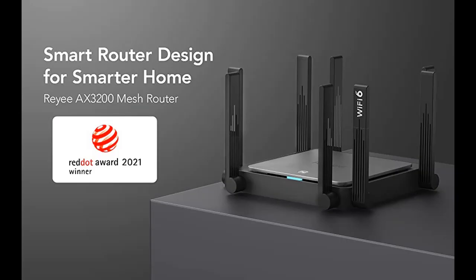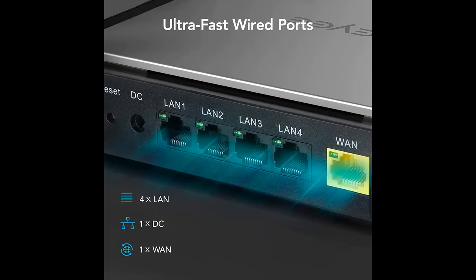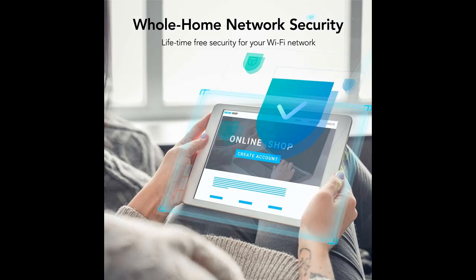This is also a really powerful router capable of handling lots of smart home devices at the same time. This Wi-Fi 6 mesh router has eight external omnidirectional high-gain antennas equipped with four plus four high-power FEM amplifiers. Combined with beamforming filtering, the signal coverage is up to 3,000 square feet with seamless roaming.